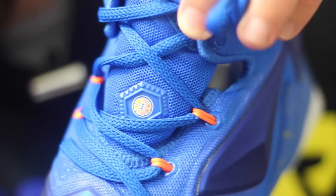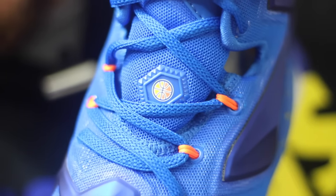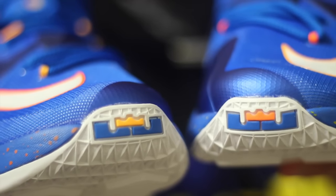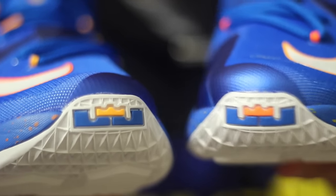My favorite feature on the shoe is actually on the tongue right there — you can see the basketball. I think that's super sick, and they got it on both pairs. Quick look at the logo. Again, you can see the different color shades of orange. Interesting, but cool at the same time. And then the insoles are like that as well. So that pretty much takes care of it.